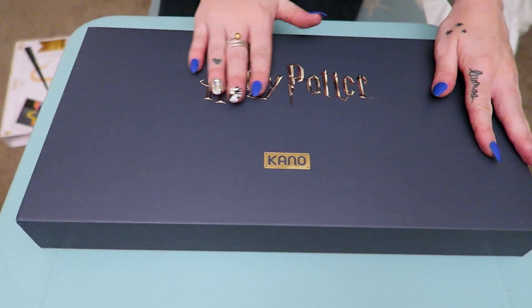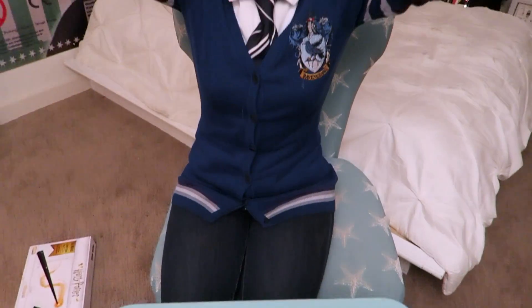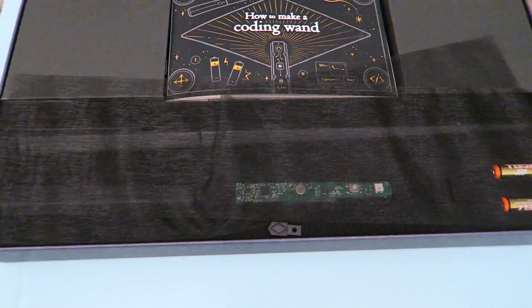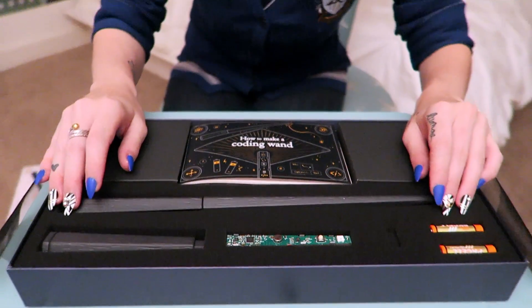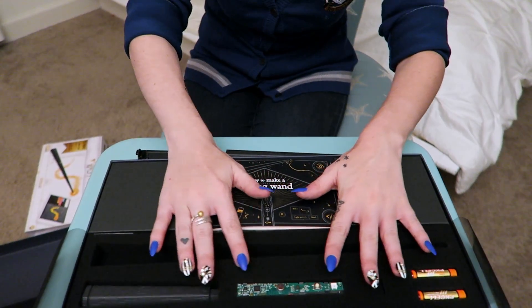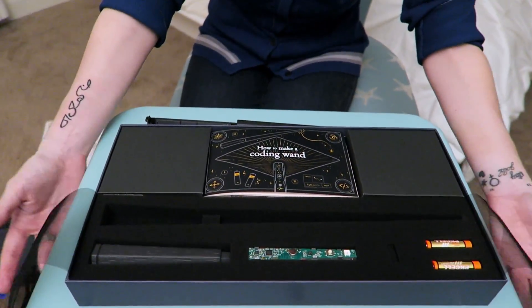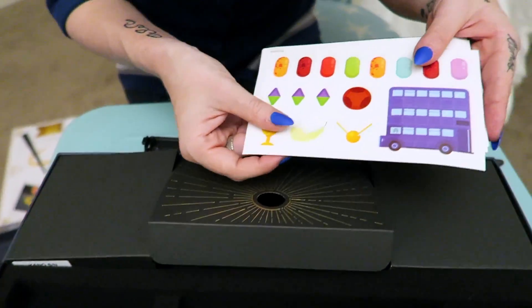It's so official and beautiful! Oh my gosh, guys, look at that! It looks like a wand box! Oh my gosh, look at how beautiful this is. I love it! Holy crap, this is gorgeous packaging. There's a strap for your wand! I knew that you needed a strap for your wand. Thank you! Look at the stickers!